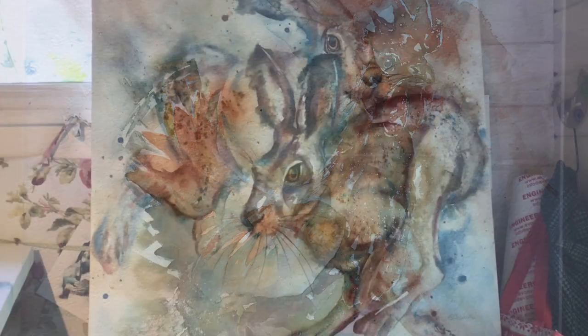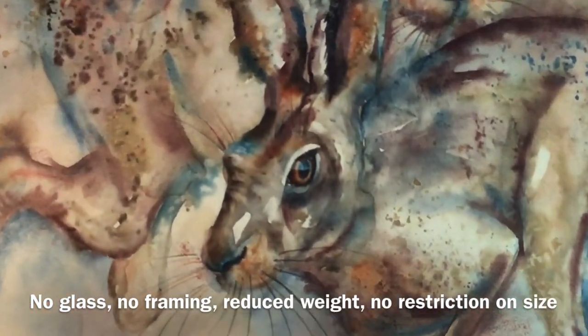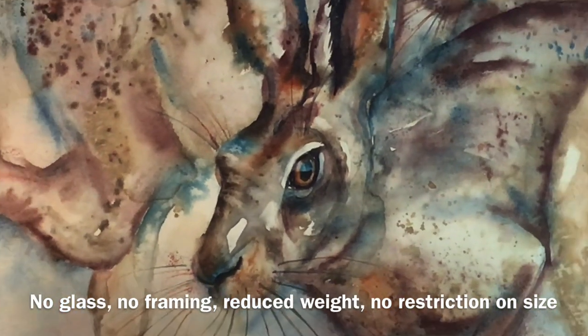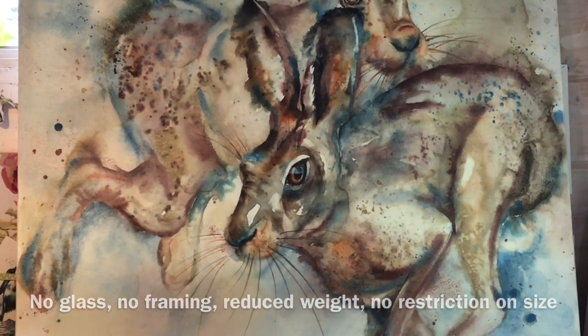It would be brilliant if you could paint on canvas rather than paper — and of course you can now. With the new watercolour grounds you can still get that lovely glow and luminosity of watercolour but on a canvas surface, and you're not restricted by weight either. You can go big.